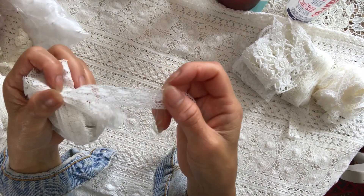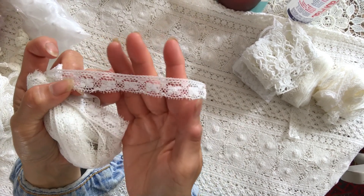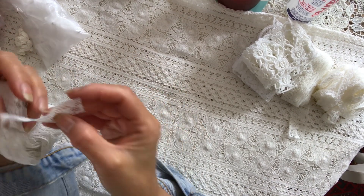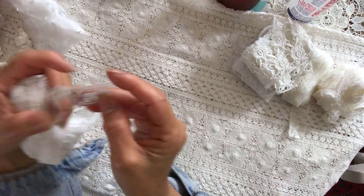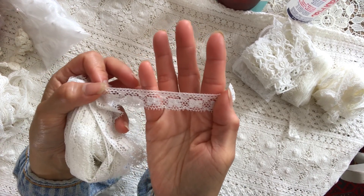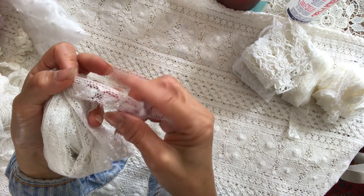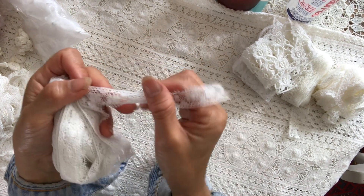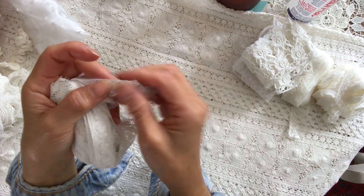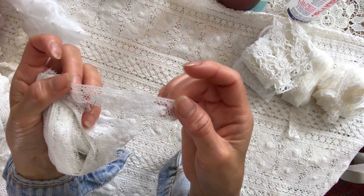You have to go on the website and type in white lace or trims and whatnot. And look at this — what is this? A butterfly? Look at it, it's like little butterflies. It's so pretty. It's another nice soft one as well.